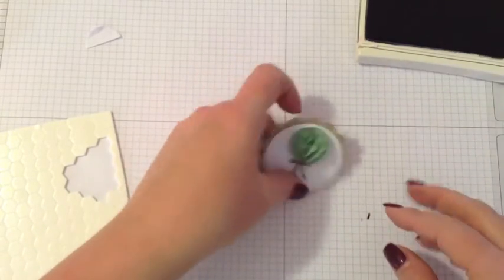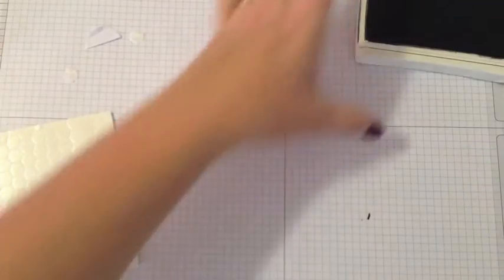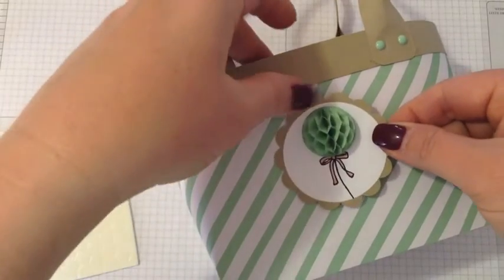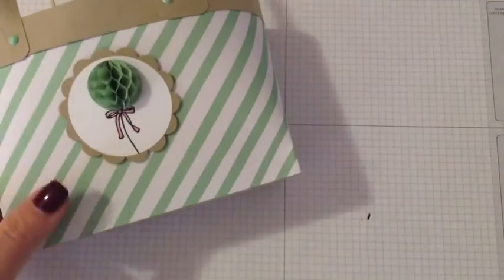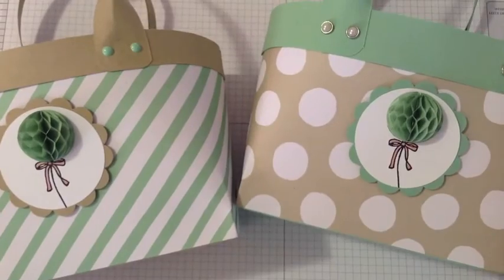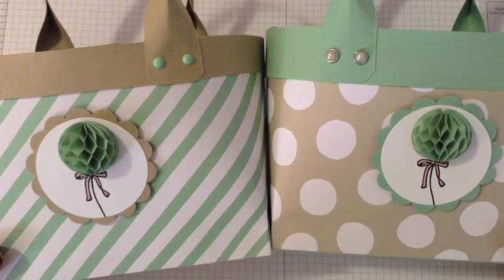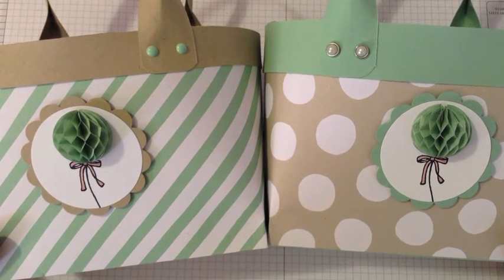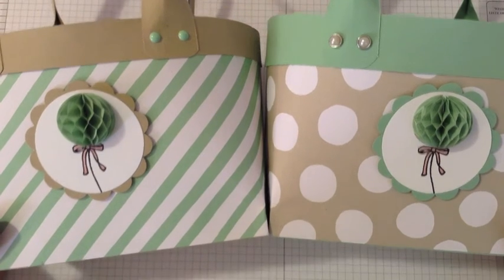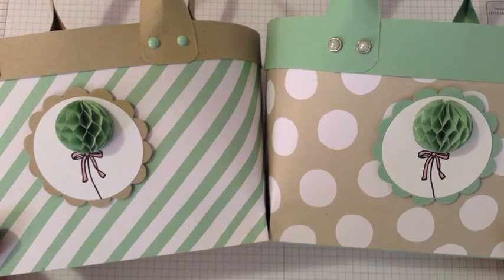Add the little tag to the middle of the front of the bag and you're done! We've got two cute little tote bags. You can use these for gifts, Easter, or anything coming up. They hold a lot and are very sturdy — you'll be surprised. Thank you so much for watching. Check the description for the link to my blog and my Stampin' Up shop where you can order all these products. Thanks so much and have a great day!